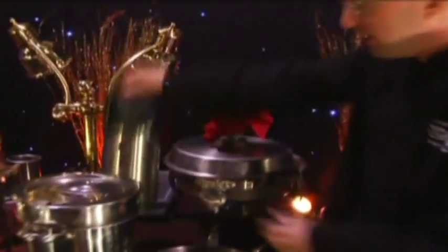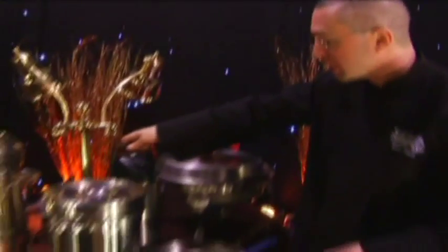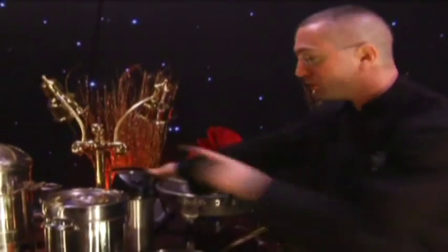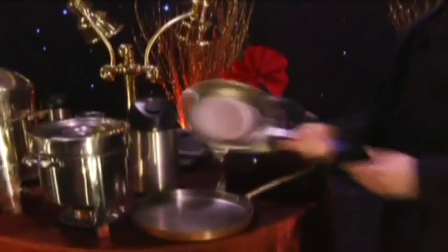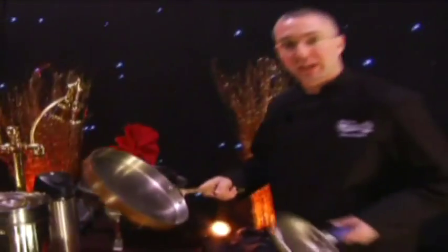This one here is an air pot, also used for coffee, hot water, or beverage service. This will keep it hot, but not quite as long as the sterno samovar will. A small pan is used for omelets. This one is a copper skillet — we use this for many different applications.